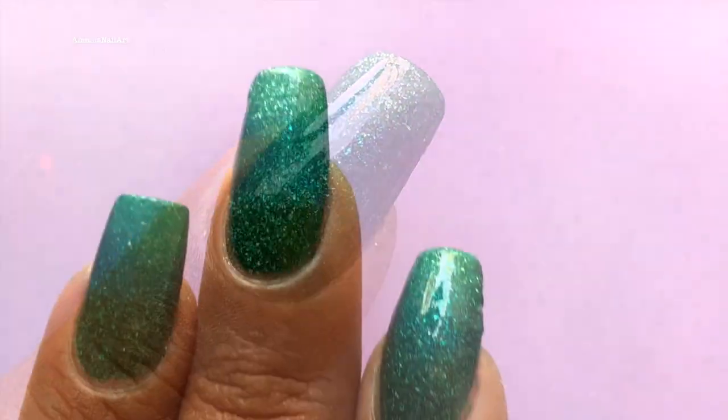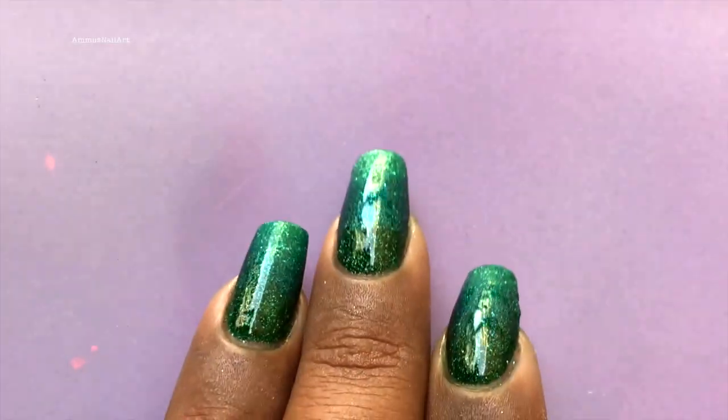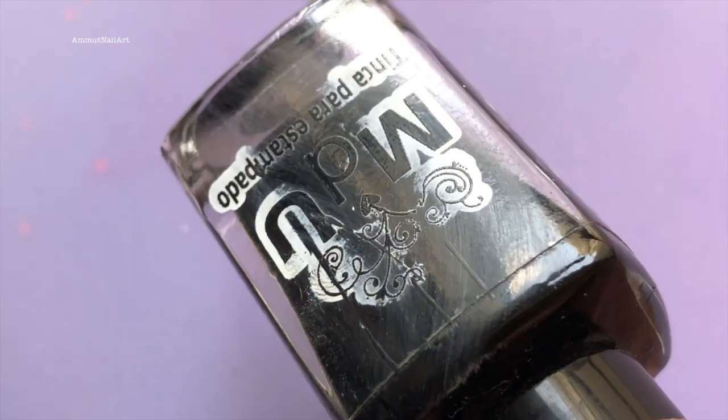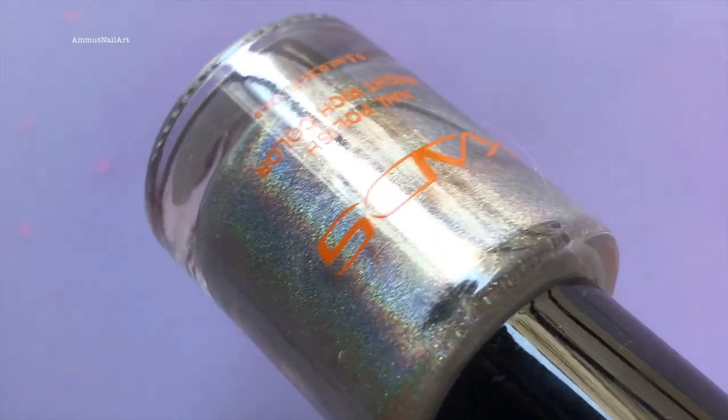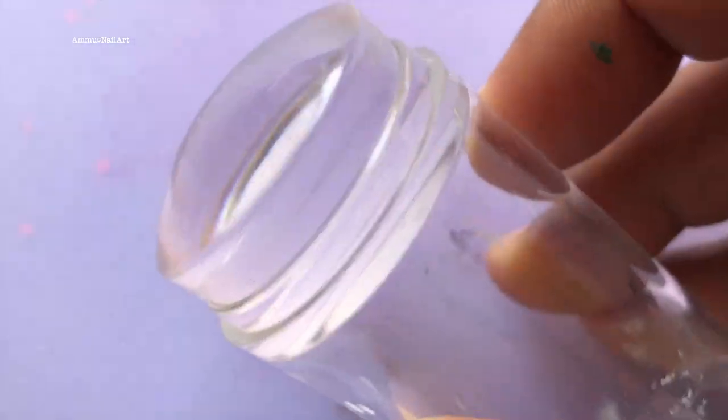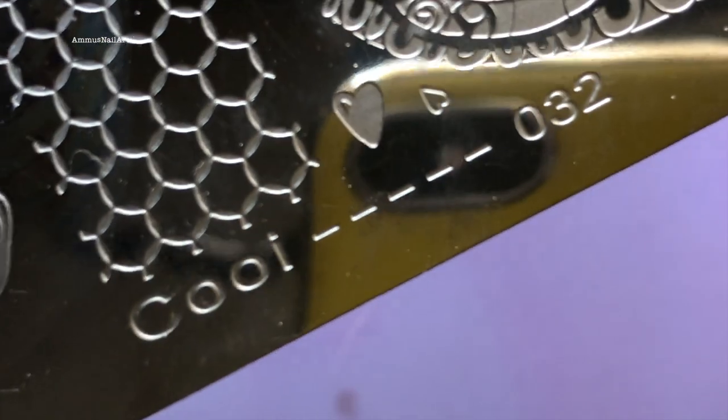Now that my gradient is ready, I'm going to stamp a design over this. I am using Mundo de las Uñas black stamping polish and Kat's holographic stamping polish. I'm also using a transparent stamper to pick up the image.